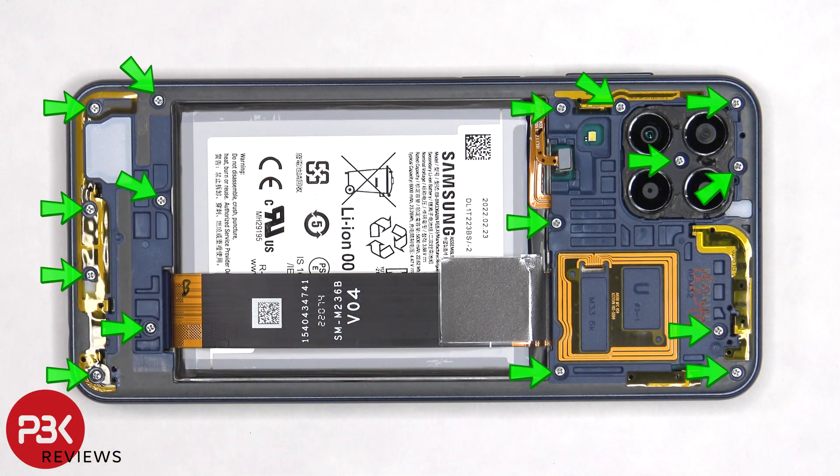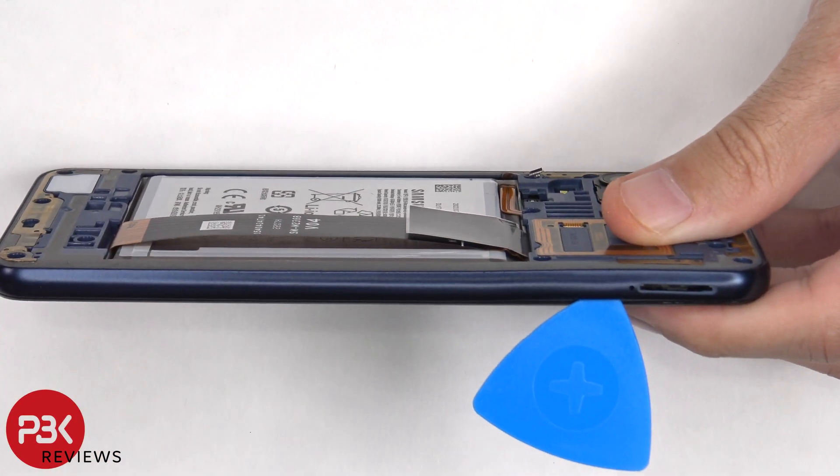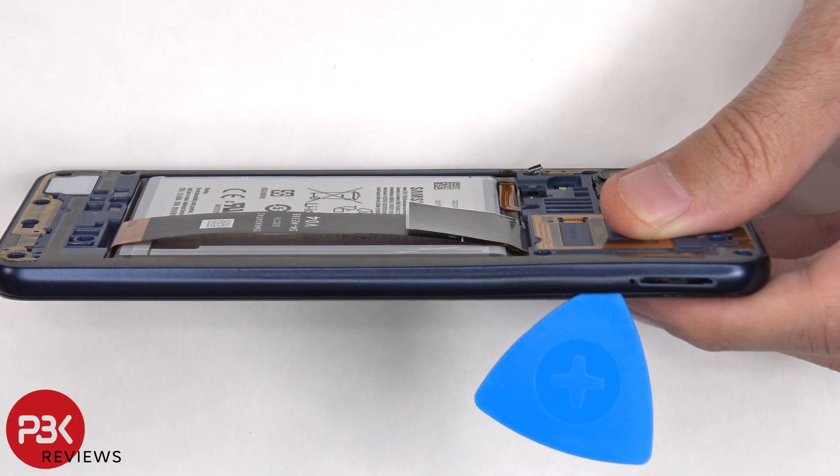At this point, there are 16 Phillips screws which need to be removed. Once the screws are removed, we need to place a plastic pry tool in between the back housing and the frame of the screen, and then run it along the edges to pop off the catches.